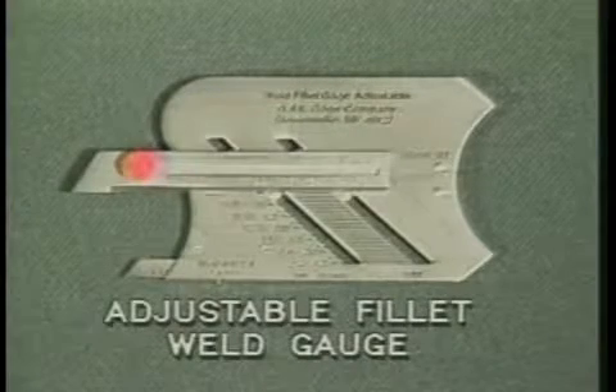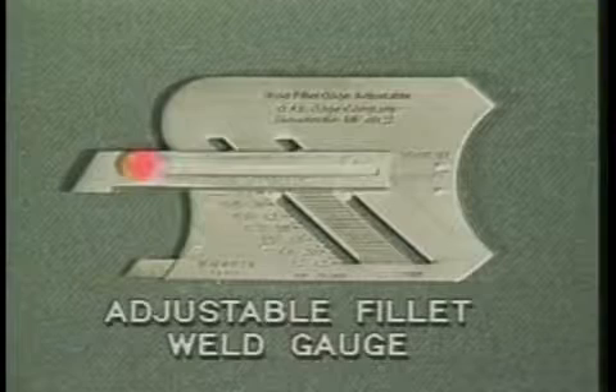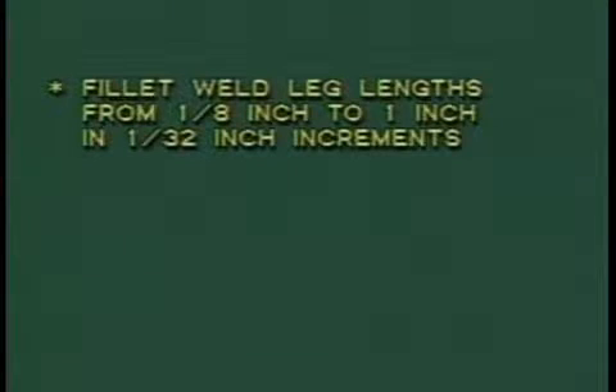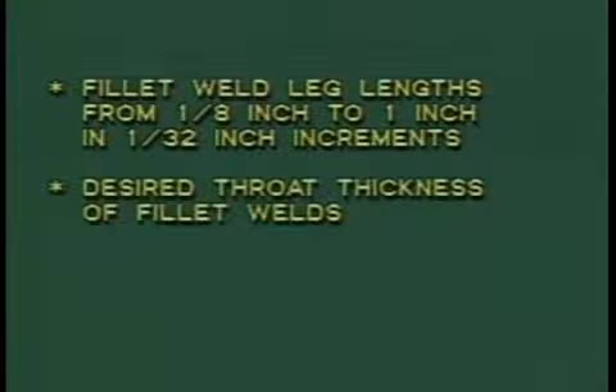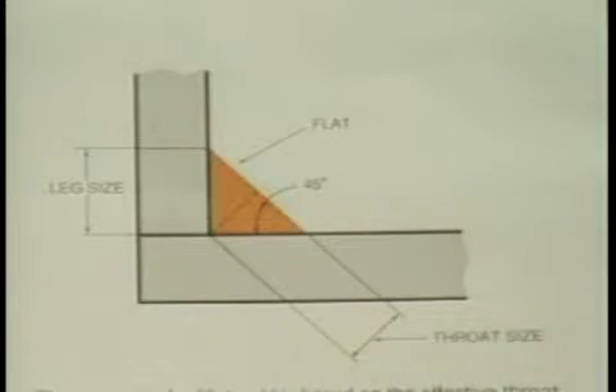The adjustable fillet weld gauge was designed so that just one gauge can be used to check 15 different sizes of fillet welds, equal or unequal in size. With this gauge you can measure fillet weld leg lengths from one-eighth of an inch to one inch in one-thirty-second of an inch increments, desired throat thickness of fillet welds, and unequal-legged fillet welds. The strength of a fillet weld is based on the effective throat thickness, which is the shortest distance from the root to the face of the weld. For an equal leg 45-degree fillet weld, the throat is 0.707 times the leg size of the weld.